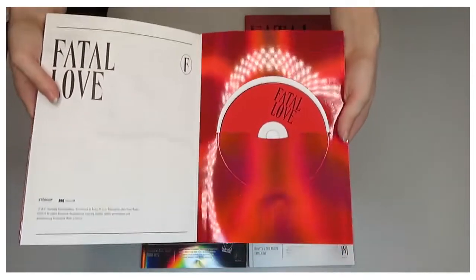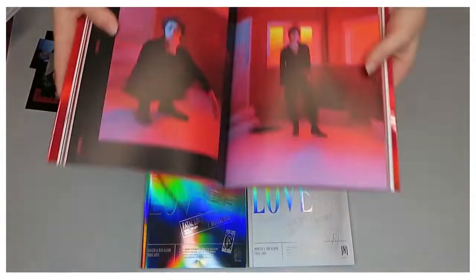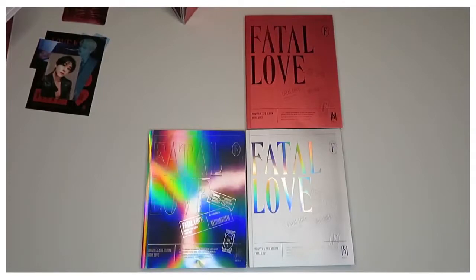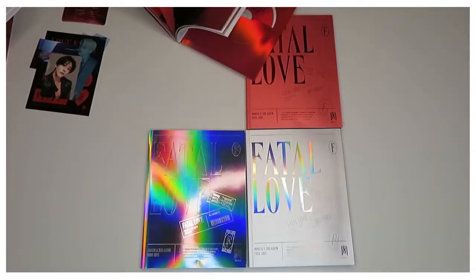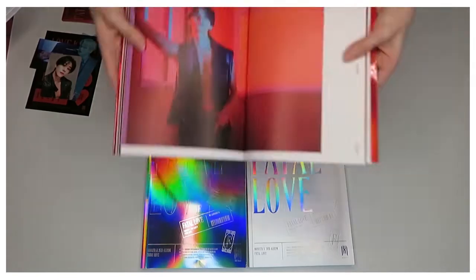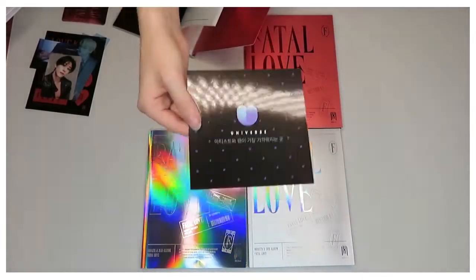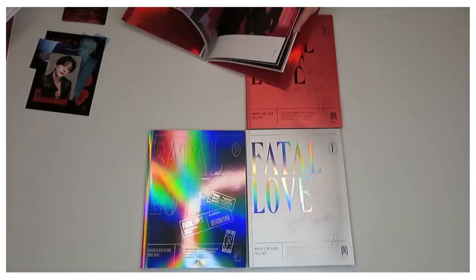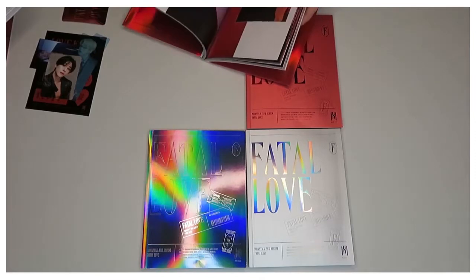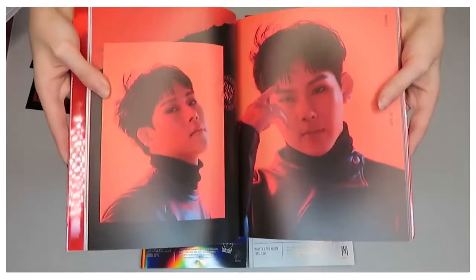Here's the CD — it's in the back of the album. We have a whole red aesthetic going throughout this album with tones of pink and orange. There's also a QR code-type insert that came with the album that you scan. Going through more of the pages, we have Joohoney.